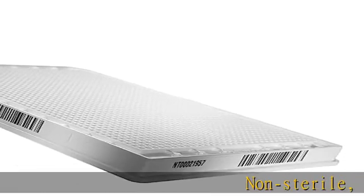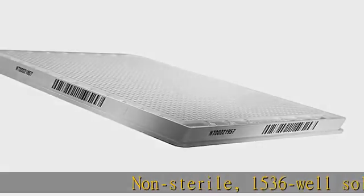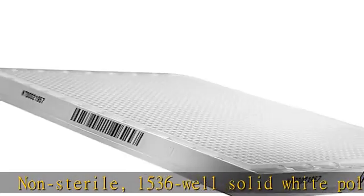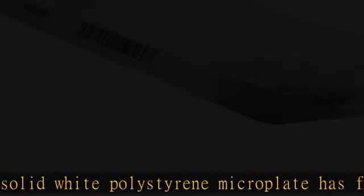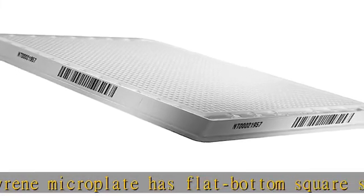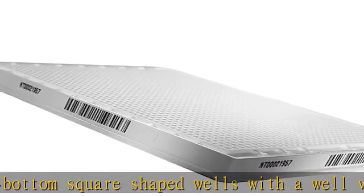Non-sterile, 1536-well solid white polystyrene microplate has flat-bottom square-shaped wells with a well volume of 12.5 µL and a recommended working volume of up to 8 µL. Excellent signal dynamic range due to low background fluorescence and enhanced signal intensity.